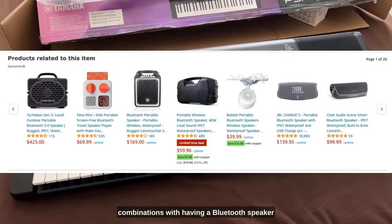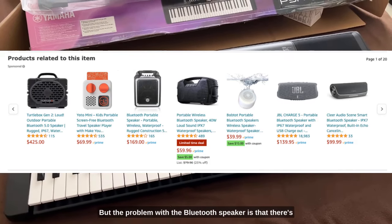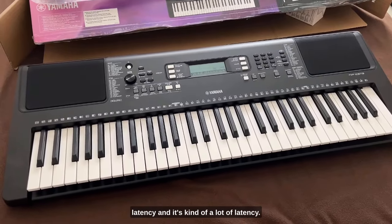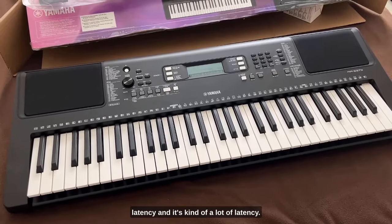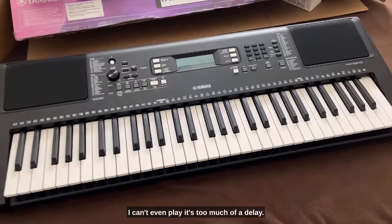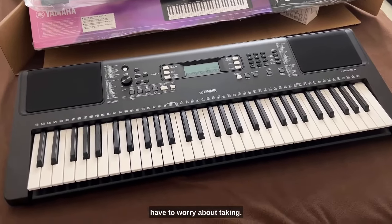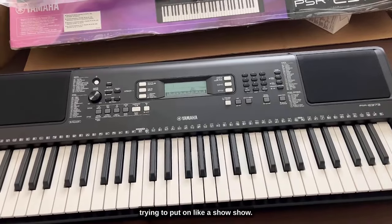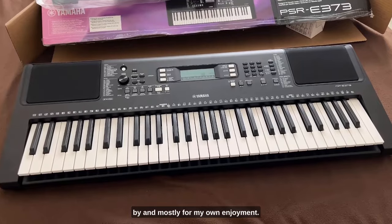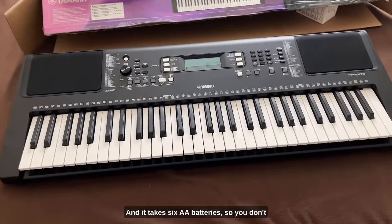I was thinking about different combinations — having a Bluetooth speaker and using my MIDI controller — but the problem with the Bluetooth speaker is latency. I tested it out with my AirPods and I was like, I can't even play, it's too much of a delay. So going direct, there's no extra speaker to worry about. It's not super loud but I'm not trying to put on a full show, I just want to play for people passing by and mostly for my own enjoyment.